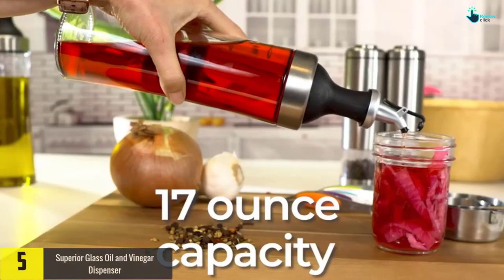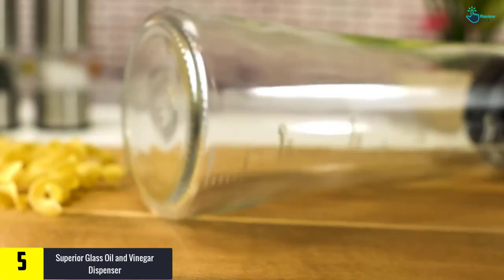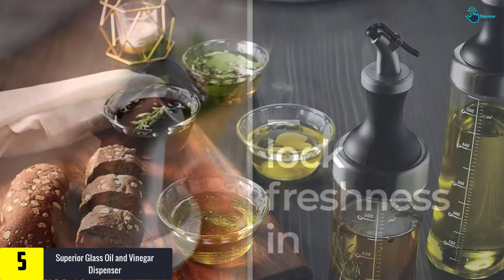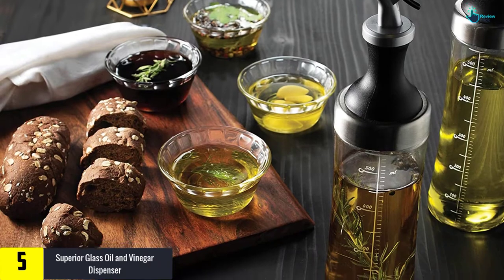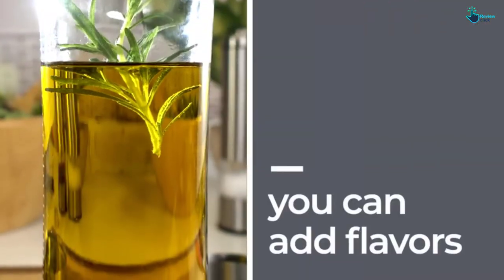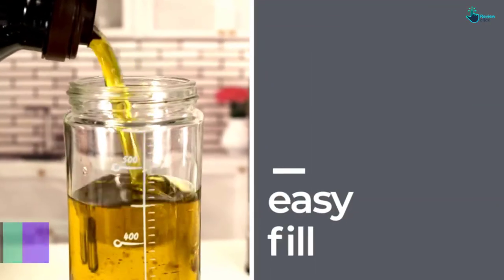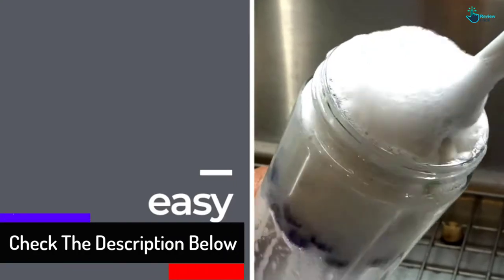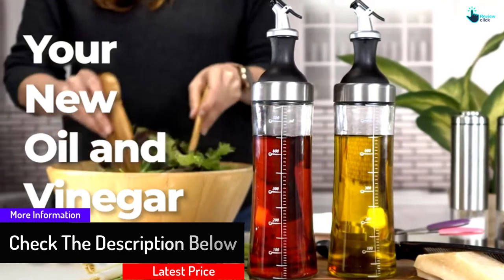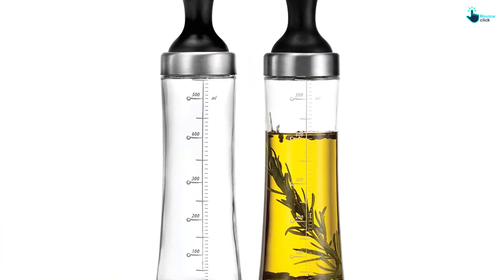Starting at number 5, we have the Superior Glass Oil and Vinegar Dispenser. You can control the oil dispenser without any instability when dressing vegetables or pouring it to the dish at the exact amount you want. The glass is made from stainless steel, which allows you to see how much olive oil or vinegar is left inside. The mouth is wide enough to clean quickly and refill without worrying about spilling. It is solid to handle impact and easy to grip, while the new filter keeps dust out and prevents oil from clogging even after pouring.